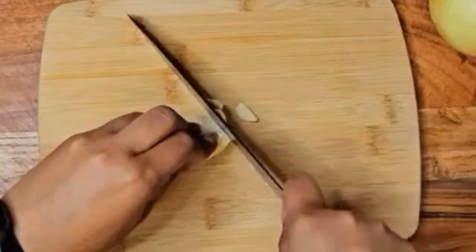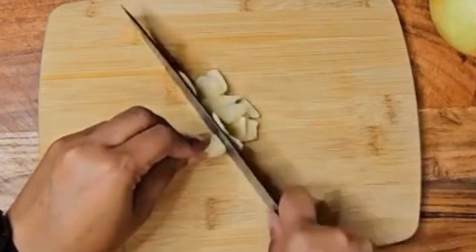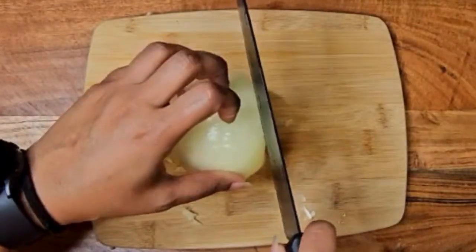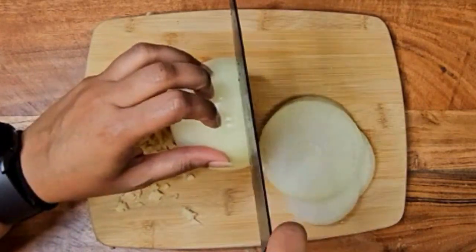Next, get some garlic — you can't go wrong with garlic, it goes into everything. Dice those garlic cloves up, then slice up some white onions.